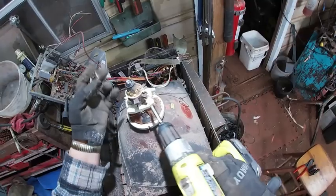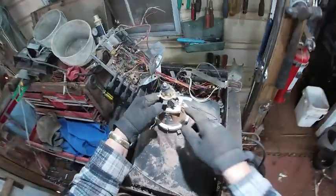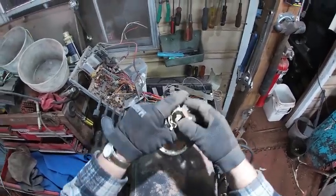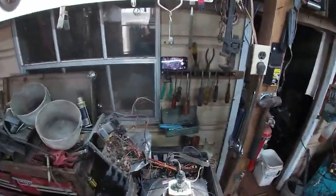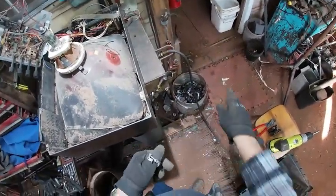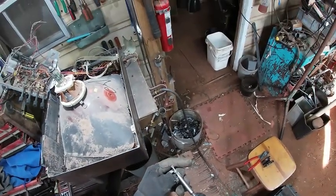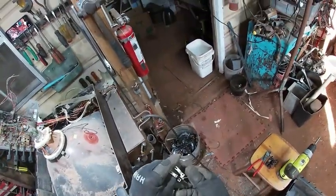You got this little clamp here and there's another one right down here. I usually like to check these with a magnet. That piece slides off and this one should slide off too. See it's not sticking, but it does stick to the screws. So since it's not sticking to the clamp it should be stainless steel.